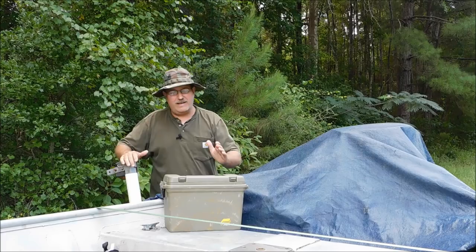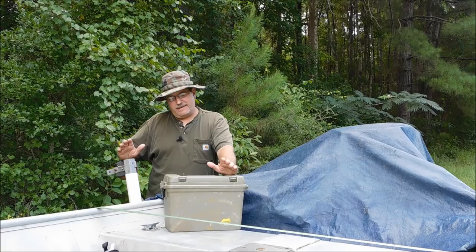Hello everyone, welcome back. Kevin with Survival Sports. Guys and gals, let's take a few minutes about putting together a boat survival kit.